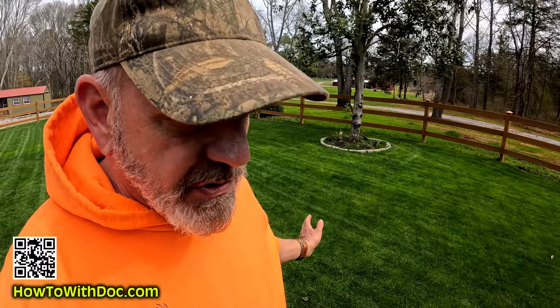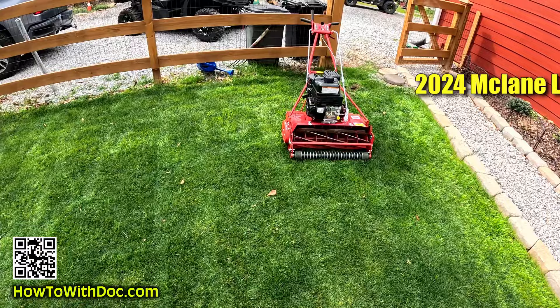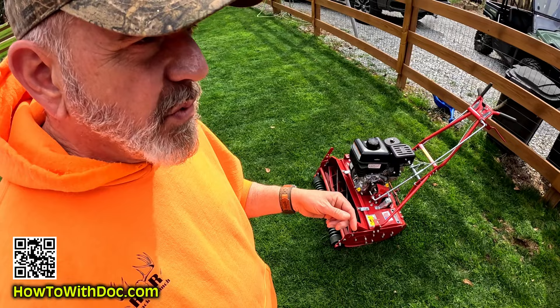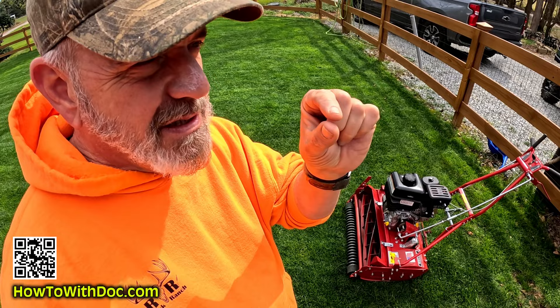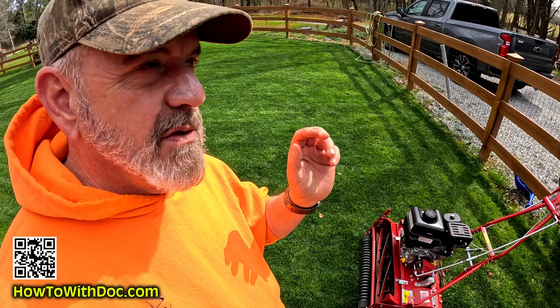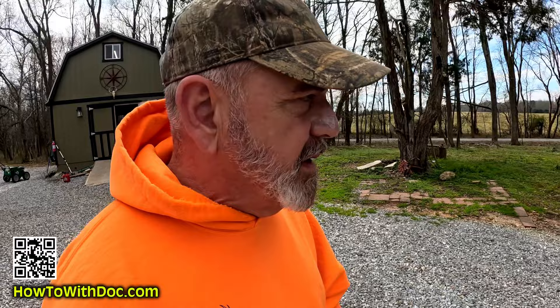Today I am using the 2024 McLean series — this is the LC low-cut series. I link to this on the page below. This will cut from 1/16th of an inch up to 1¾ inches. For the average Bermuda owner that wants to keep their grass fairly short, this is a good mower — Bermuda, zoysia, anything you want to keep short. If you have a taller grass or don't want to keep it that short, go with the regular GR series. Before I start this, let's go see how John's doing.